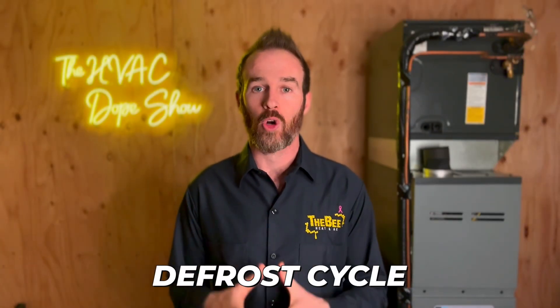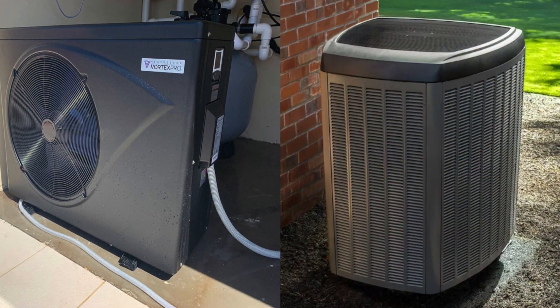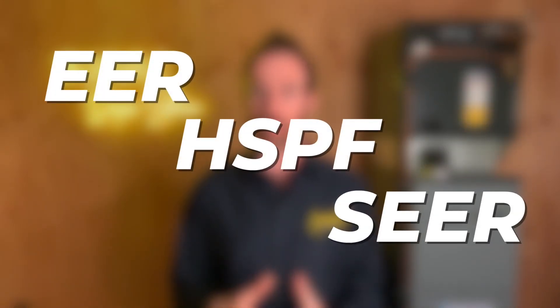There will be a video linked at the end that talks about dual fuel heat pumps, which is one of my favorite types of heat pumps for cold climates. If you're not sure what a heat pump is and how it works, I'll link another video at the end that explains that. In a nutshell it is basically an air conditioner with a reversing valve.